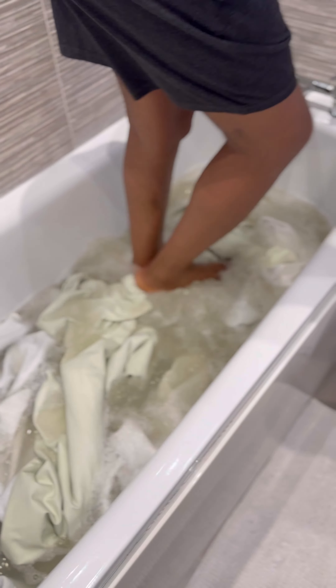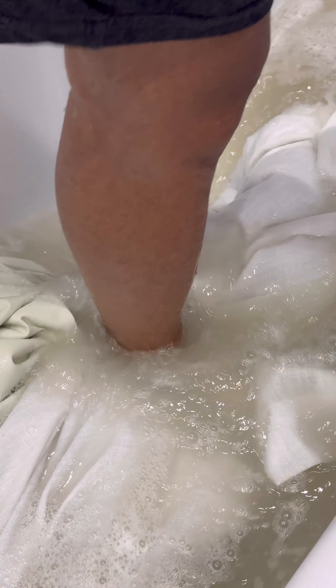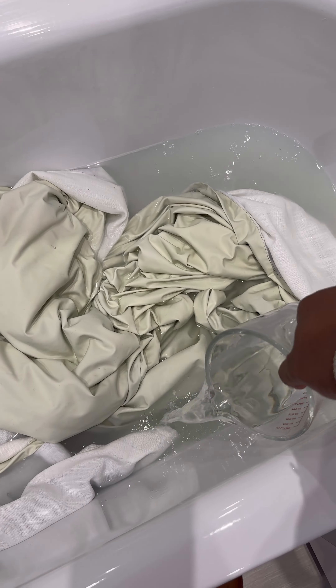I let the curtains sit in the hot water overnight. By morning, I caught Hobby doing this — it brought back old memories! And it worked. Look at how dirty these curtains are.